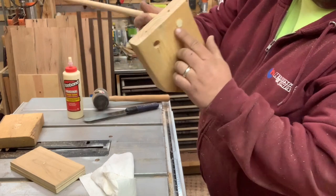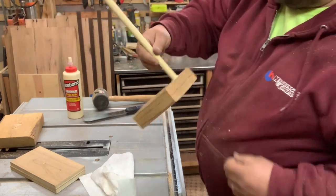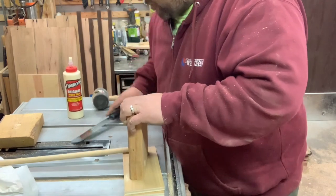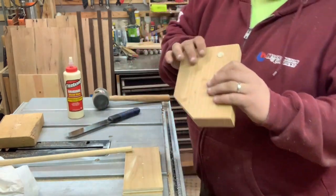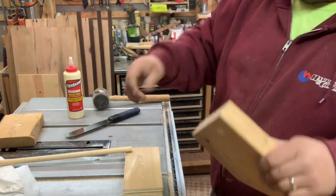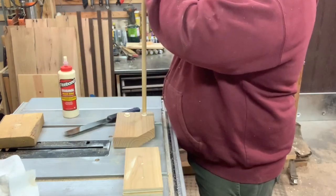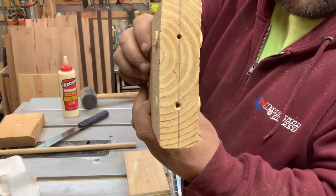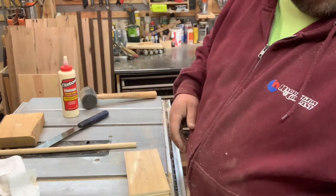You want to pound the dowel in so it's just a little proud of the surface, so that the plug is through. Nice and simple — both holes are plugged, and I just have two more to make.